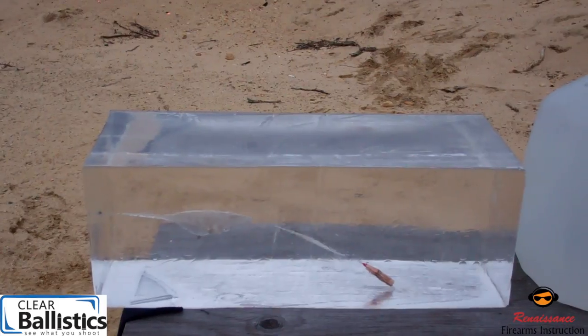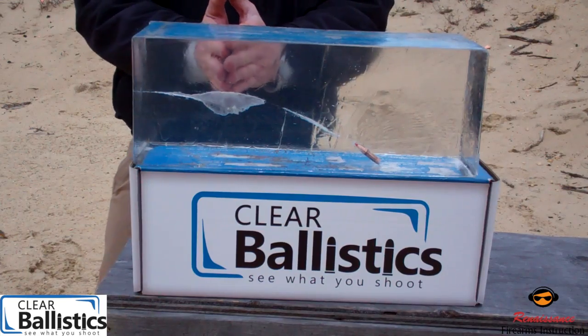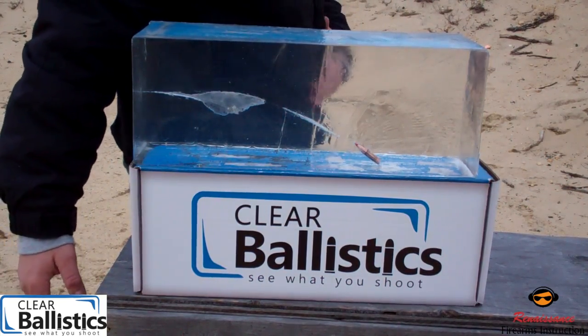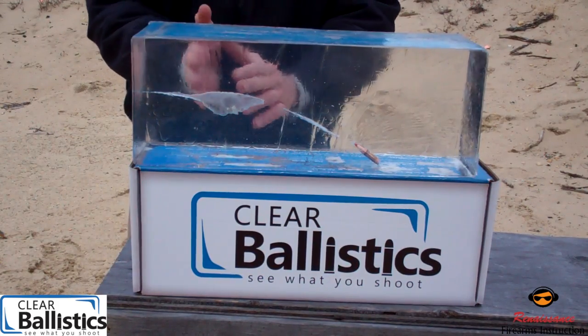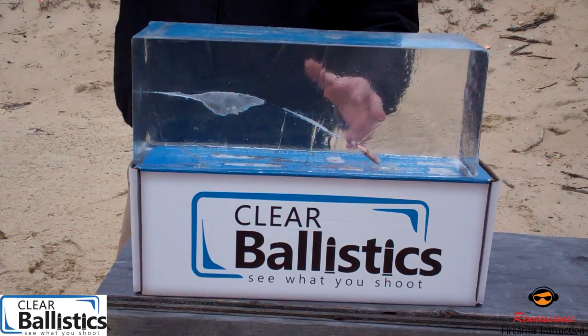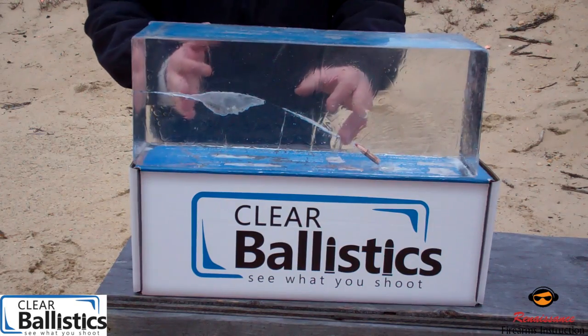The round is certainly effective. Almost all of its energy is dispersed about halfway into the center of your target. If we size this up to a human chest, especially around the midsection, it's going to lose almost all its energy right inside of that intended target. This certainly would make a good home defense round without a doubt, and you're also working with accuracy out of a rifle compared to a pistol — it's going to be a lot more controllable for a lot of people.